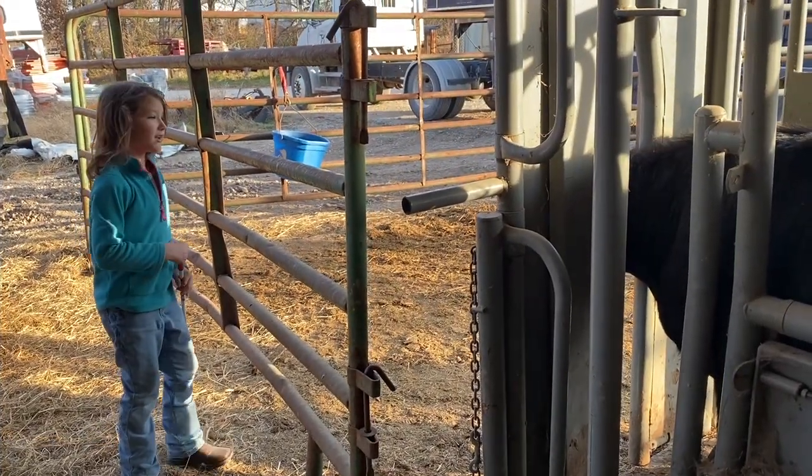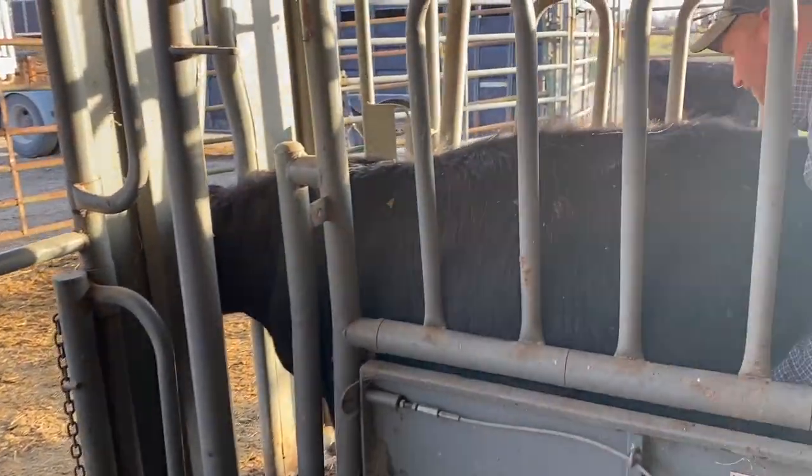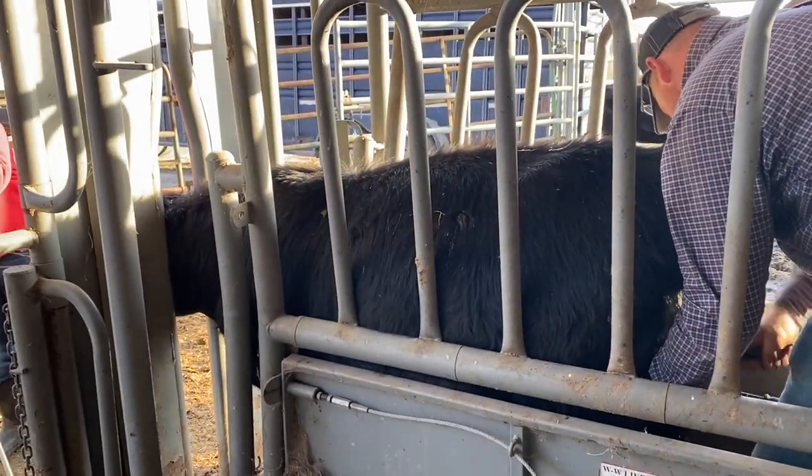Who is it? It's 117. On a who? On an eight. No, three. Three? Okay.